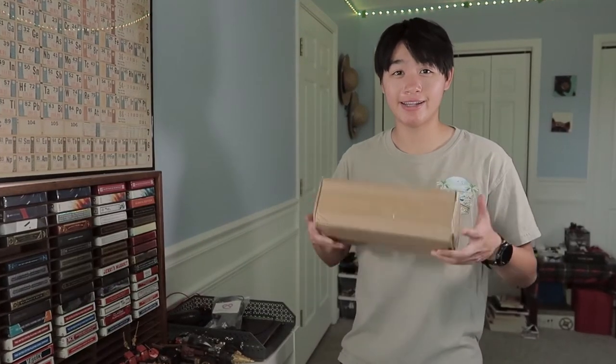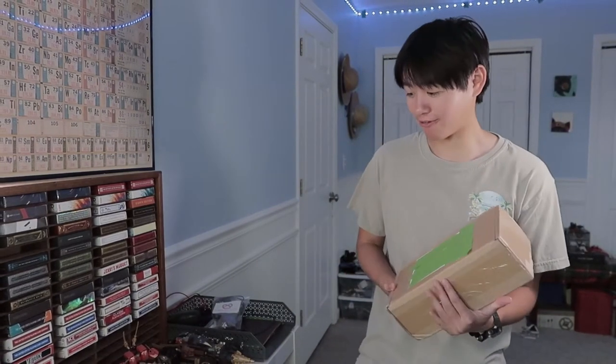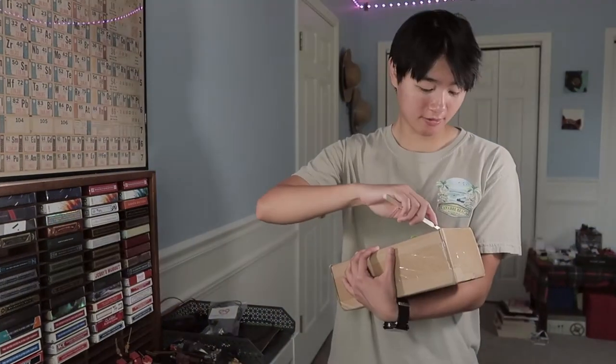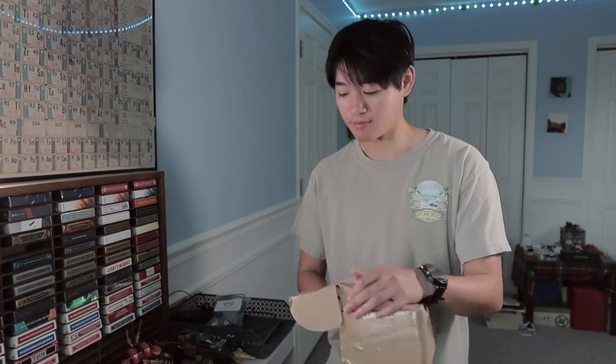Today is June 16th and I got this big old package in the mail. I know pretty well what this is, so let's get my pencil sharpener knife and cut it open. Beautifully done — I don't know how to cut open a box clearly. I found the opening of the box — nice box.